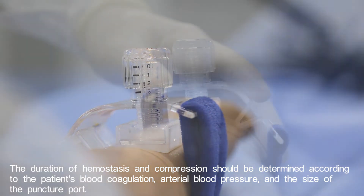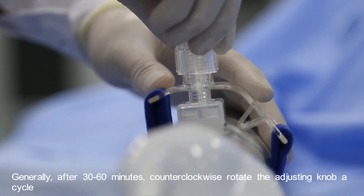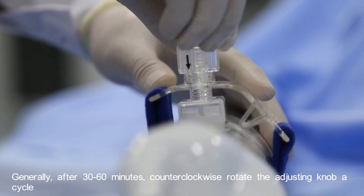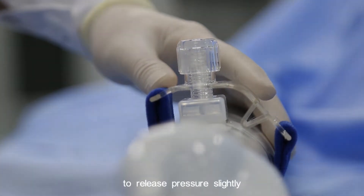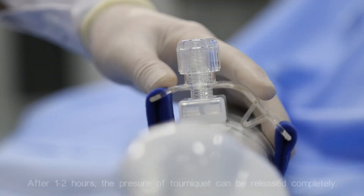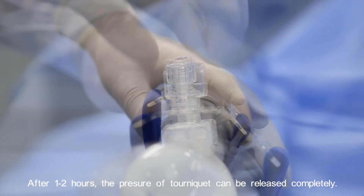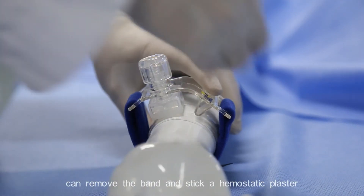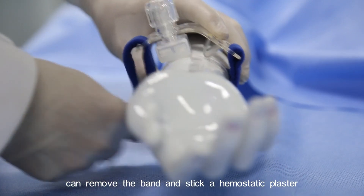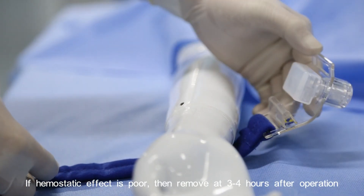Generally, after 30 to 60 minutes, counterclockwise rotate the adjusting knob in cycles to release pressure slightly. After one to two hours, the pressure of the tourniquet can be released completely. Observe for two minutes without bleeding, then remove the band and apply a hemostatic plaster. If the hemostatic effect is poor, remove it three to four hours after the operation.